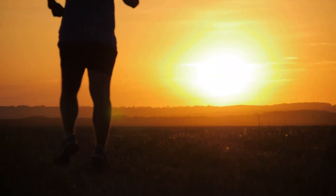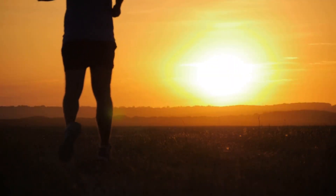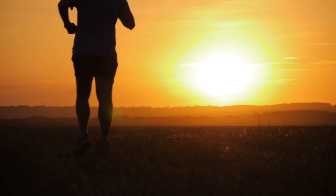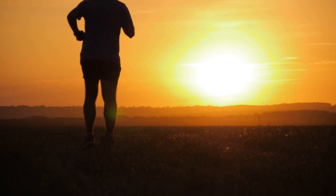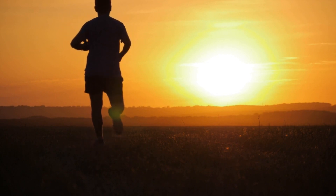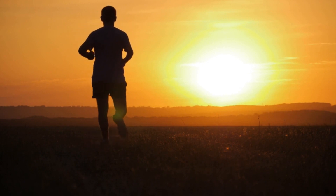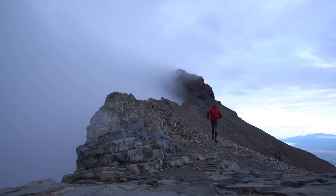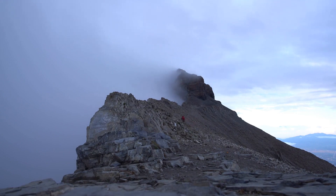We hope you found these tips and techniques helpful as you begin your running journey. Remember, running is a great way to improve your physical and mental health, but it is important to start slowly and build up gradually to avoid injury. Focus on proper form, pacing, and listen to your body. With time and practice, you will be amazed at how far you can go. Thanks for watching, and don't forget to subscribe to our channel for more exciting content. Stay healthy, stay active, and we'll see you in the next video.